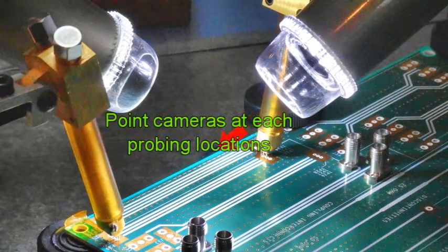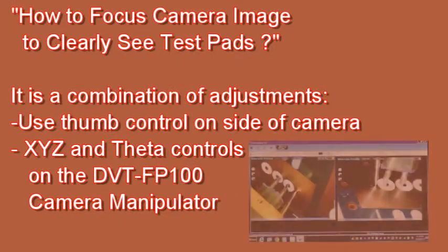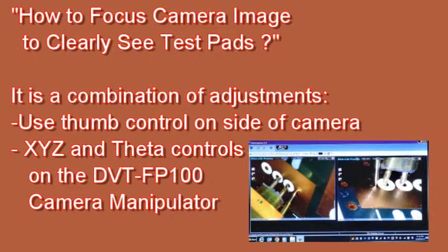Next we're going to focus the camera on each probing location. Point each camera in the direction of each of the probes that are making contact with the test pads. Insert each camera USB connector to the PC. Run the software and create a window for each camera display. To focus the image, use the thumb controls on the side of the camera and the controls on the FP100.